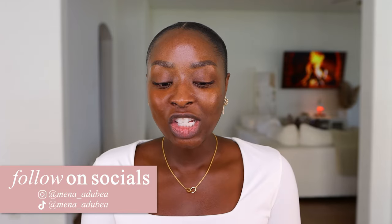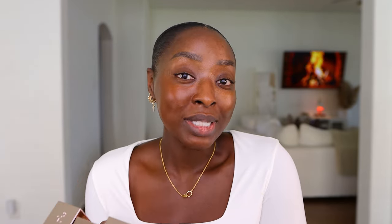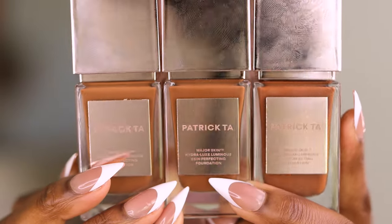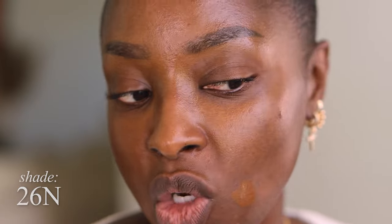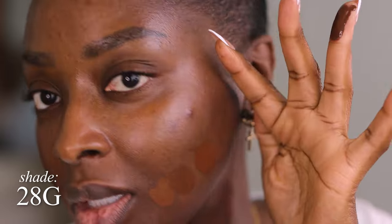Let's try the new Patrick Ta. I wonder if any of these are gonna fit me. When I first saw these, I was like, none of these are gonna match. But then I saw people on TikTok finding their match — the foundation in the glass just didn't look the same as when you squeeze it out. This is 26 neutral — not my shade. This is 27 neutral — maybe. This is 28 golden, which is looking a little red. I'm gonna go with 27 neutral. Maybe we actually have a foundation for this look.